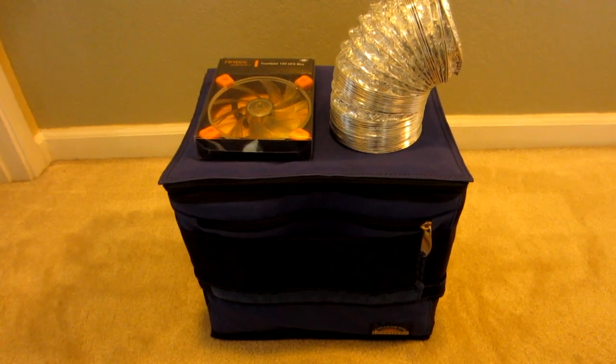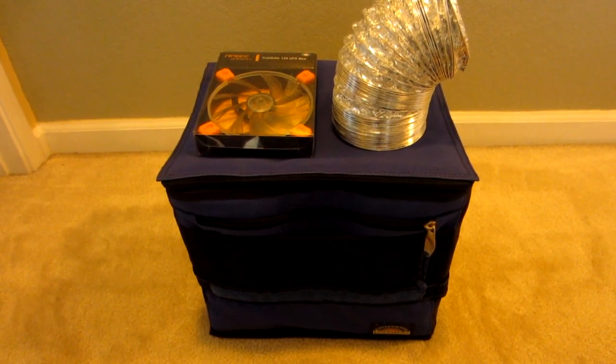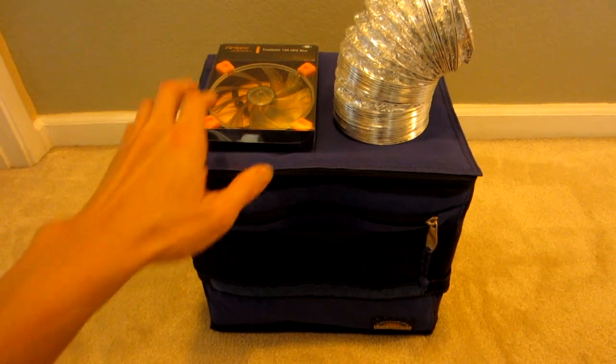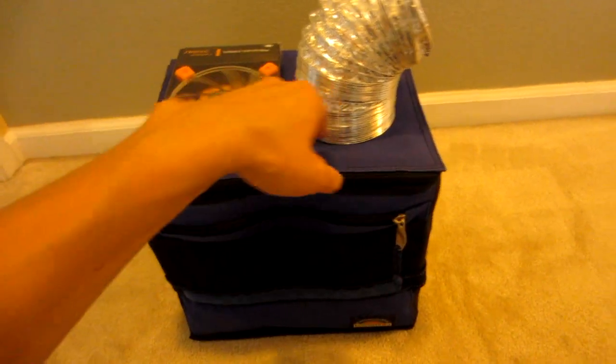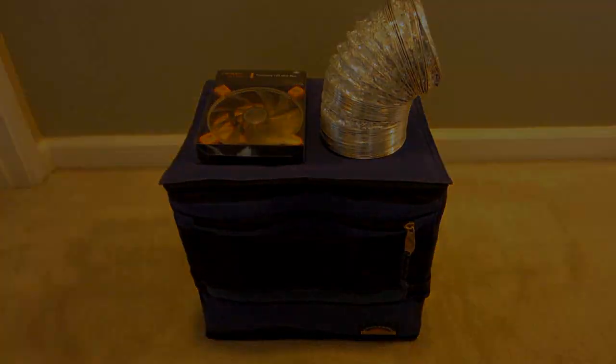The basic plan here is to cut two holes on top of the cooler — one is for the case fan where the air will be forced in, and another hole where the air will come out of the duct.